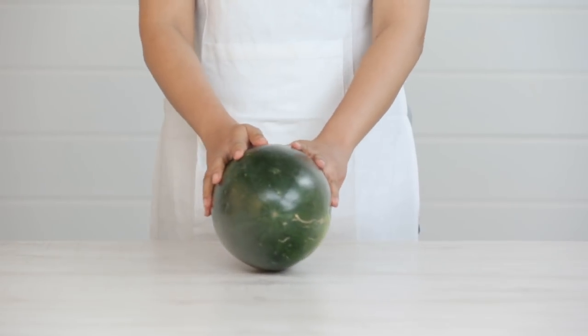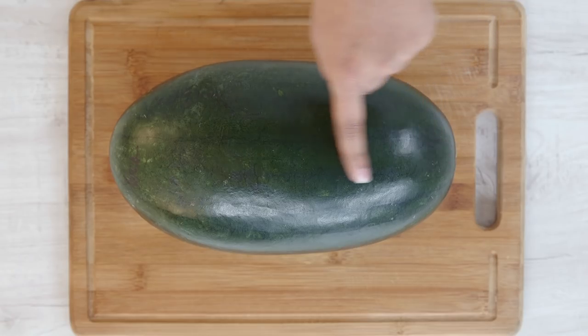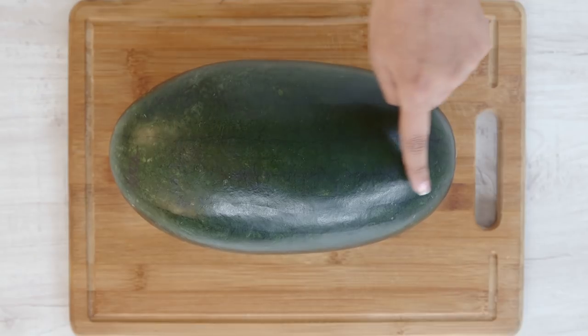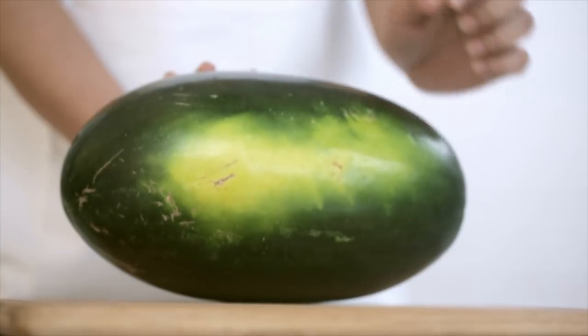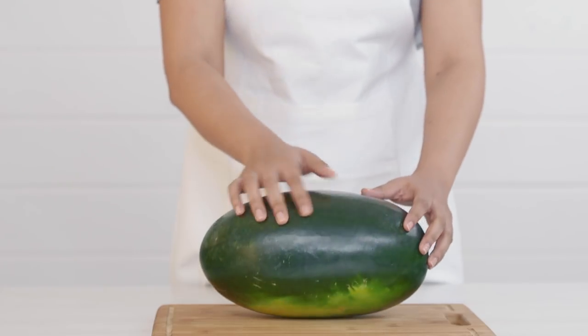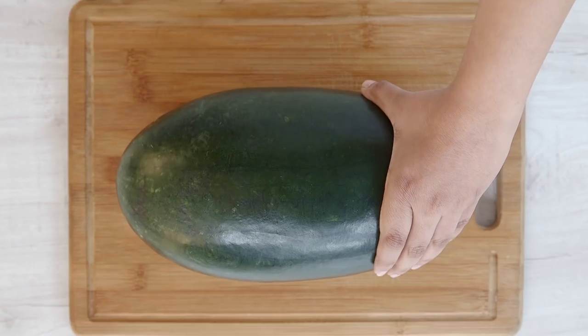We'll start by cutting one big watermelon into pieces. Your watermelon should be symmetrical, big and heavy. It should also be slightly discoloured from one side, preferably a creamy yellow. Tap it to feel for the sound — if your watermelon feels hollow, it's perfectly ripe.